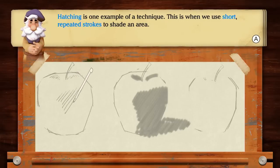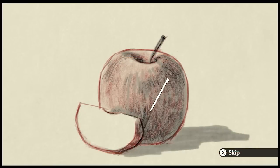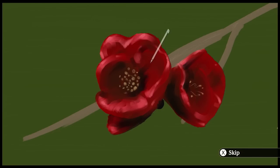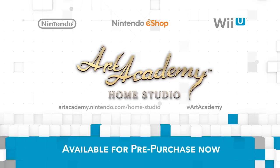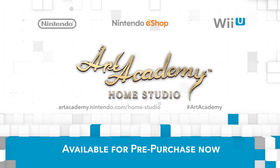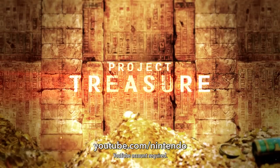Some all-new lessons are packed in that may teach budding painters anything from simple how-to's to a variety of real-world painting techniques. Art Academy Home Studio is now available for pre-purchase and launches exclusively in the Nintendo eShop on Wii U on June 25th. In a past Nintendo Direct, we announced Project Treasure, a four-player co-op action game for Wii U from Bandai Namco Entertainment. As of today, you can check out our YouTube channel for a debut gameplay trailer.